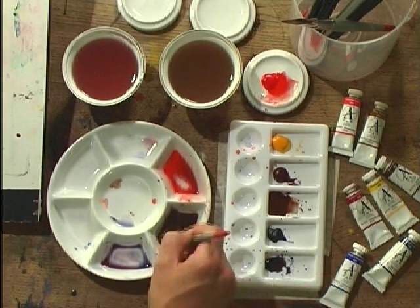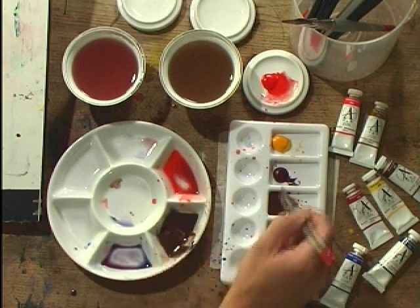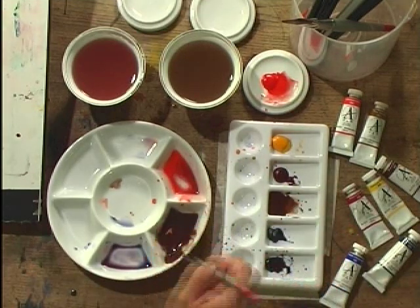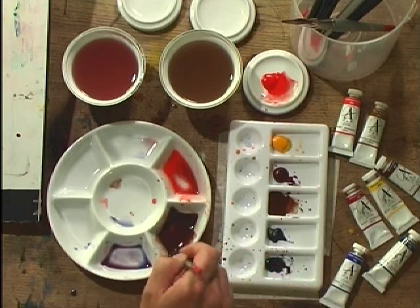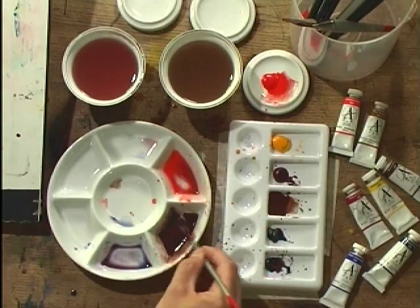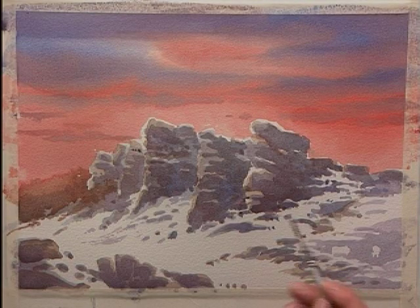It's still slightly damp, but I'm not bothered about that. I'm going to mix up some very dark tone from French Ultramarine and Burnt Umber. A little bit of Alizarin Crimson in there keeps it warm, and start applying the very darkest tones even while parts of it are still damp.